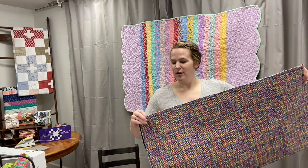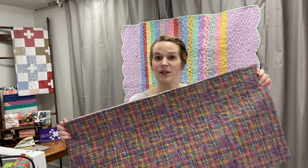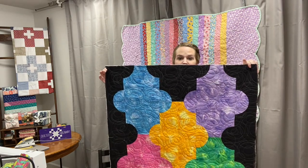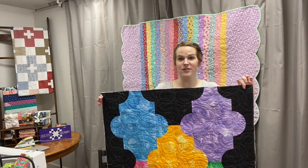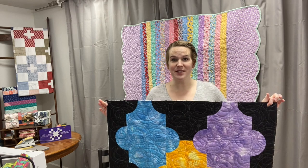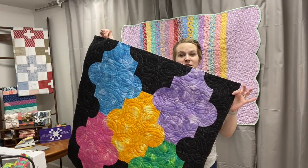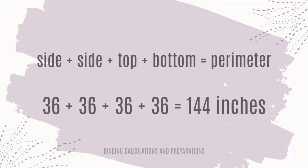18 times 2 is 36, and then I measure the other way. Since it's pretty small, I can measure it as just 36 inches. This quilt is 36 inches long and 36 inches across. No matter what your quilt is — if it's 60 by 70, that's fine too — you're going to add up those four numbers. So 36 plus 36 plus 36 plus 36 is 144.